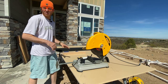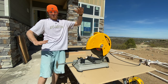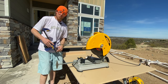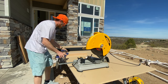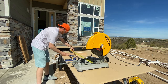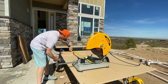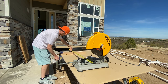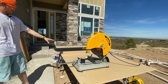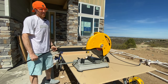I've got 84 balusters total for this house, laid out on the table. Some are going on the rakes of the stairs and some on the flat, so there are different measurements. I'm starting with the largest quantity: 52 at 36 and three-quarters inches. I put the blade down, hook it, come over to my 36¾ mark, clamp the block down — so I don't have to measure every single baluster — and we're ready to cut.